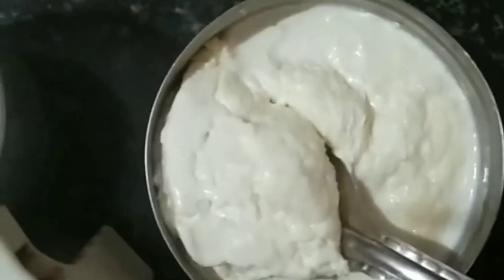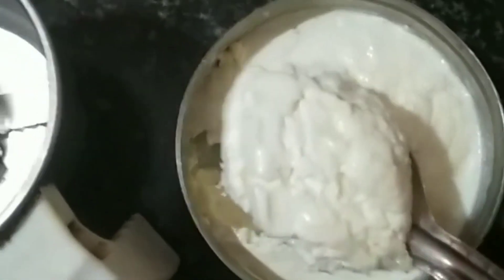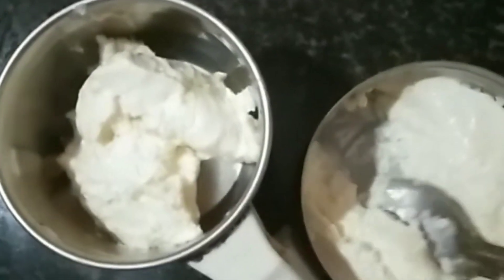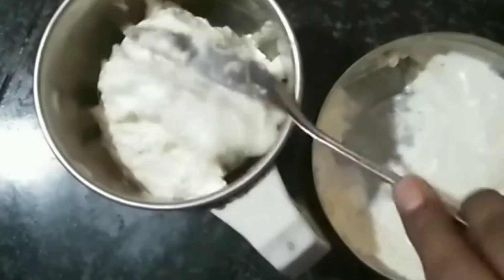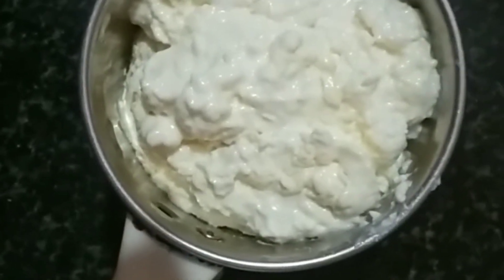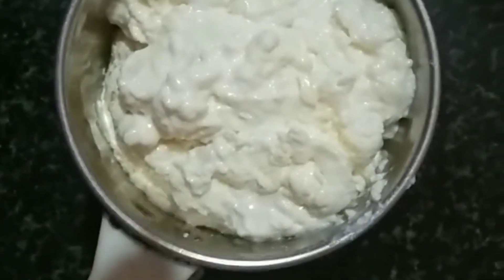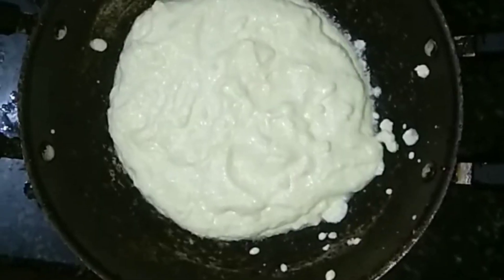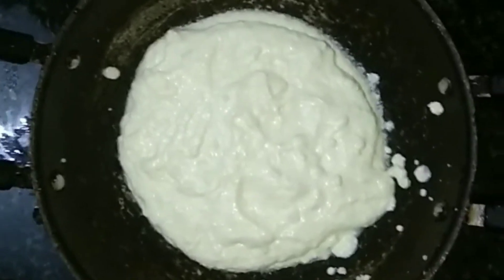You can use this in a mixi jar. You can use a little ice — you can use this as well. Then you use a mixi jar. You can use this for a few days.